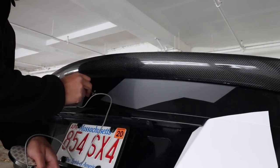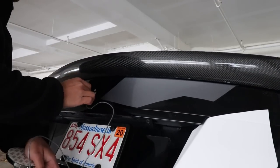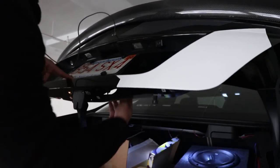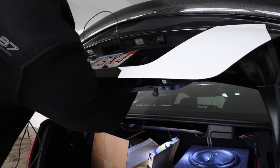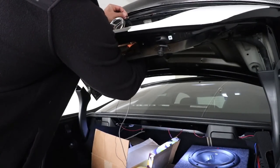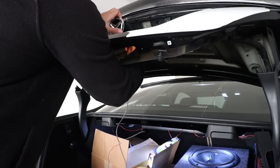Now let's go ahead and run the wires of the brand new star through one of the three holes. The wire here is the positive wire, and then I'm running a thin black wire which is the ground wire.